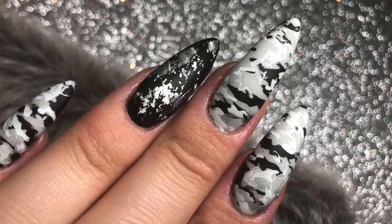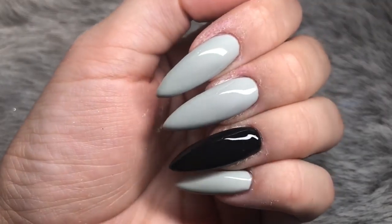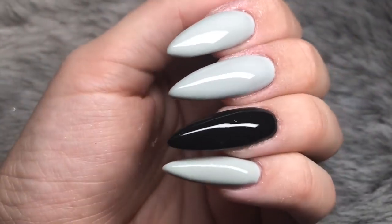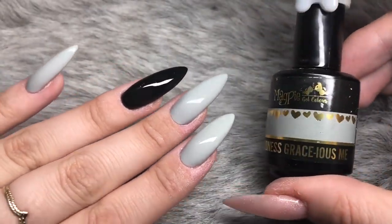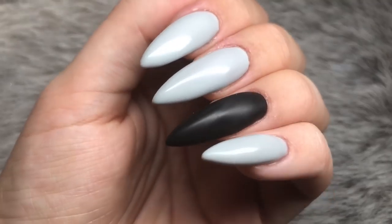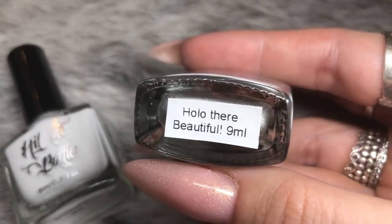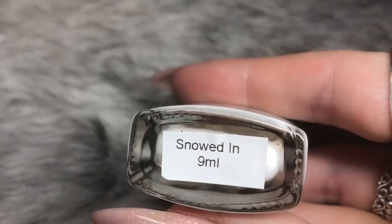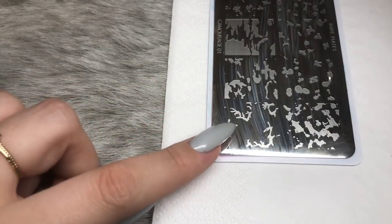I have already prepped my nails and applied two coats of gel polish. The colors I used are Goodness Gracious Me from Magpie Gel Color, and Black Betty also from Magpie Gel Color — applied two coats, curing for 60 seconds, and I've wiped off the inhibition layer. I'm going to be using Hit the Bottle stamping polishes in As Black as Night, Snowed In, and a holographic silver polish.